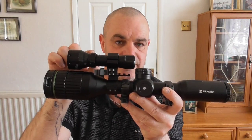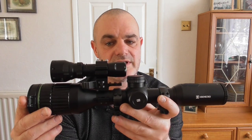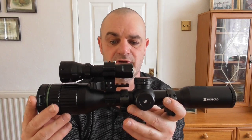Hi guys, welcome back. In this video I'm going to be carrying out a quick product review on this. No, I'm not on about the Alpex, nor am I on about the torch. What I am actually on about is this. Now this is the X-Nite mount and it's from a company called Custom Hunting. They very kindly sent it down to me asking if I could do a quick product review on it, which is absolutely great, no problems at all.